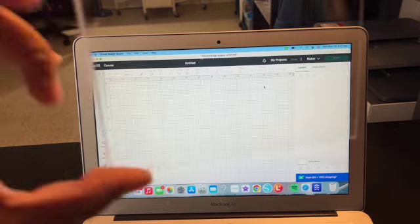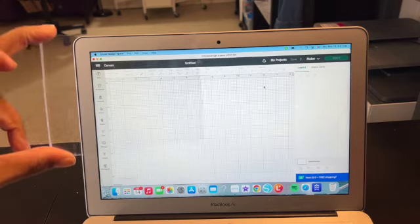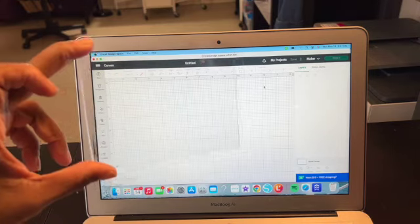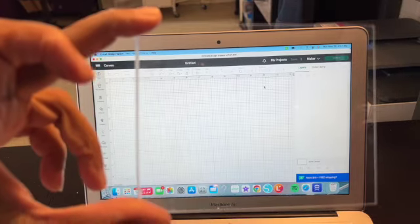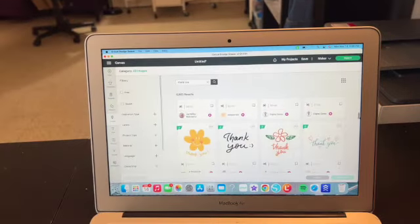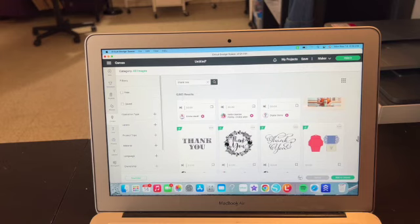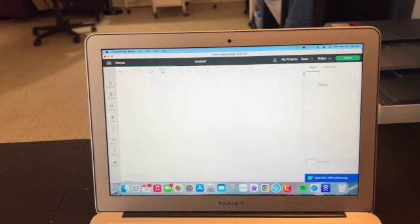So I've got a piece of plexiglass — this is just a five-by-five piece — to show you the process of engraving. I'll find a simple design to use. We'll go with this one that just says 'thank you' and add it to the canvas.